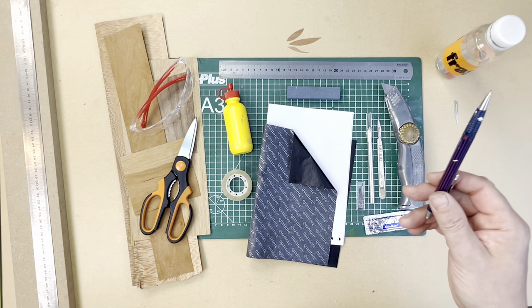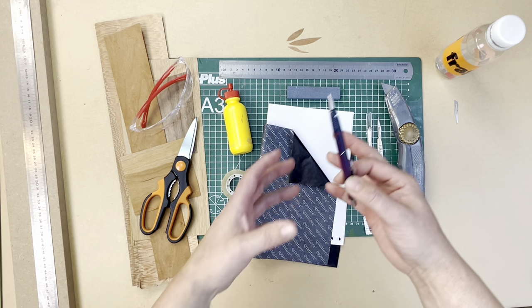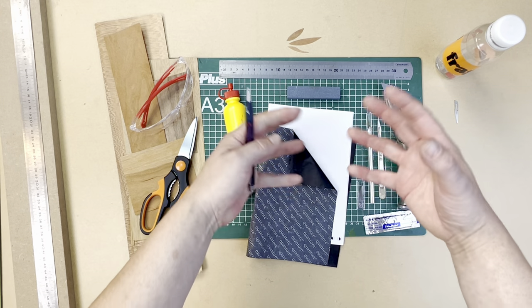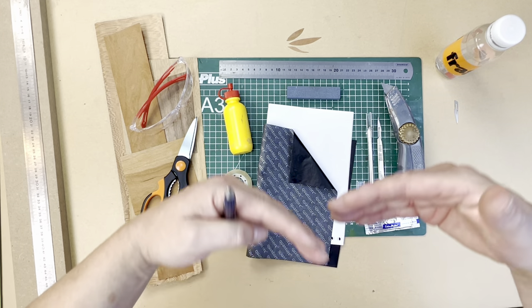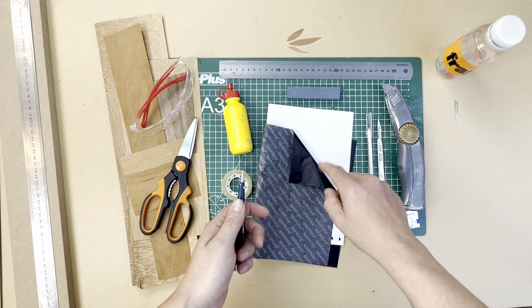We've got carbon paper and tracing paper. These are going to allow you to emulate your wonderful designs that you create and to retrace them back into the veneer world and make some wonderful marquetry. These are quite useful.